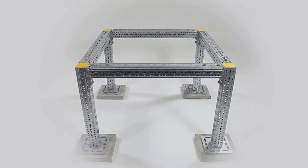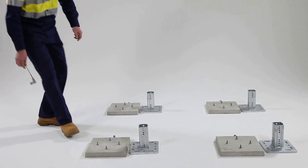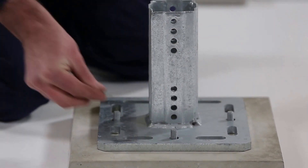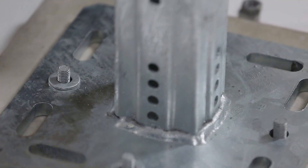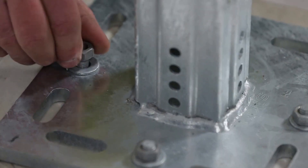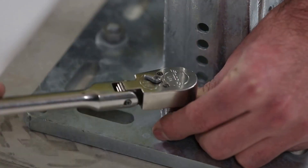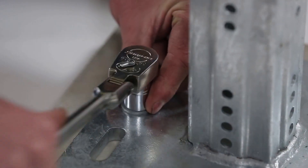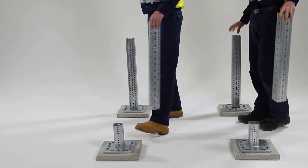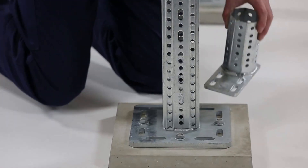In this example we'll be constructing a basic frame to demonstrate how efficient and flexible the system can be. To begin, bolt the WBD base plates to the concrete pads. There are many different types of masonry anchors available. In this demonstration we've opted to use chemical anchors. Once you have secured the base plates, slide on the vertical columns. Set a gap of 10mm or less from the end of the section to the top of the base plate.